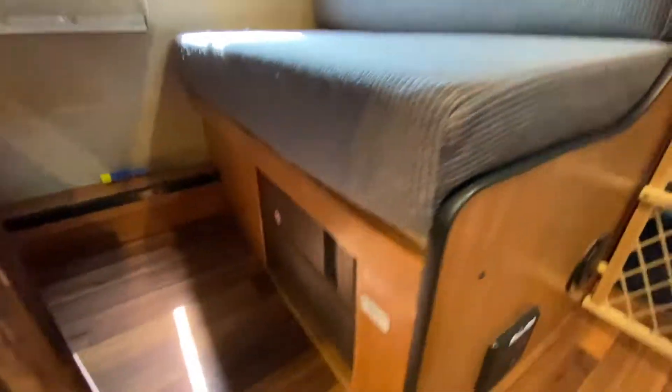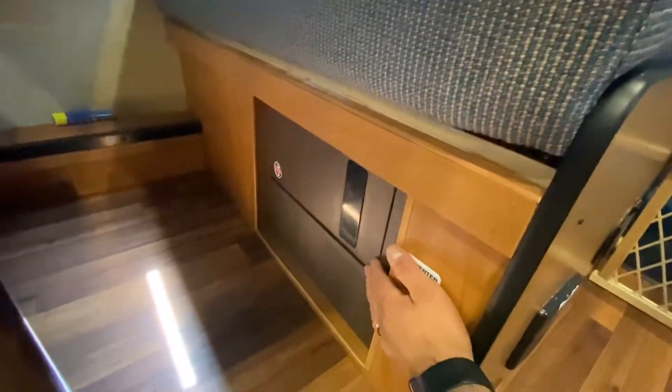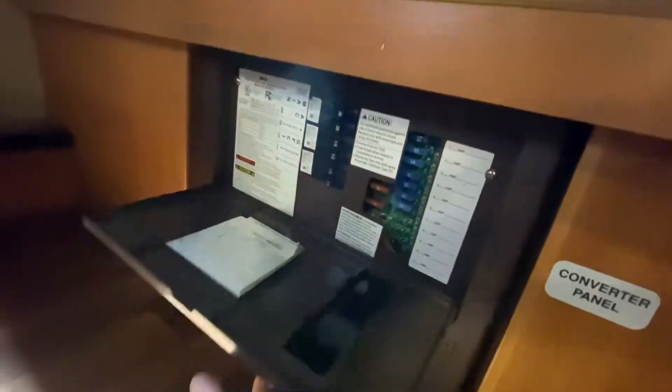All of your electrical is right here. If I open that up, you're going to see the breakers and the fuses.